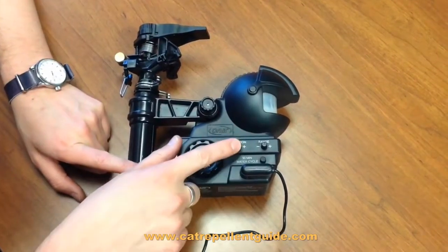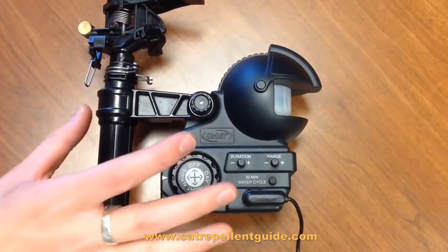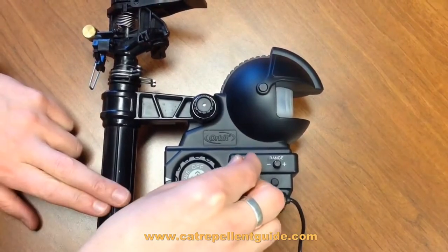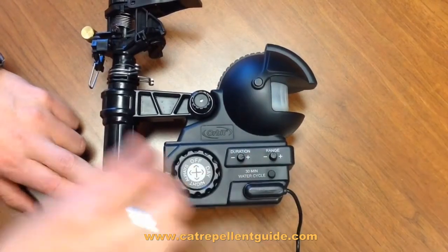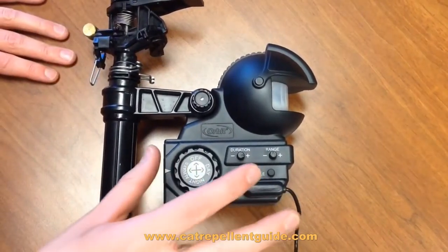Next we have the duration. That dictates how long the spray will go each time some kind of movement sets it off. If you go all the way down you're only going to have a few seconds, whereas if you go all the way up you could have as much as 30 seconds for each activation.